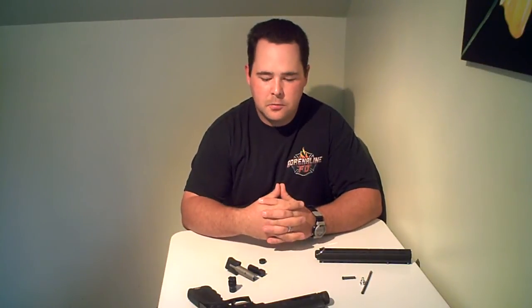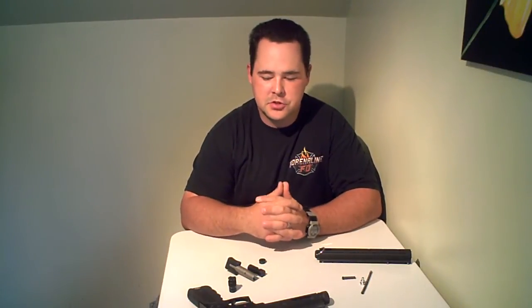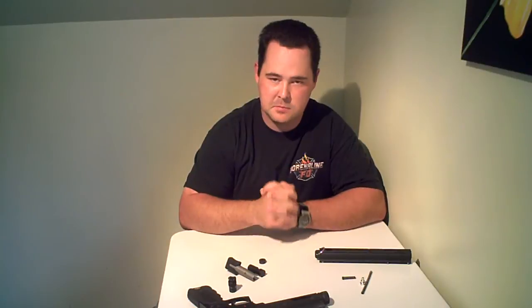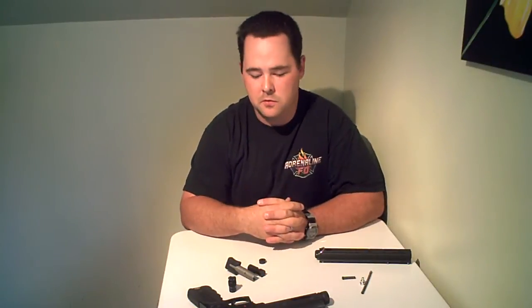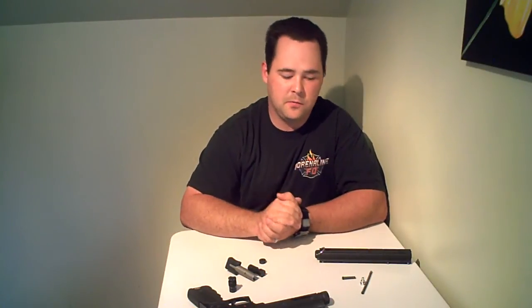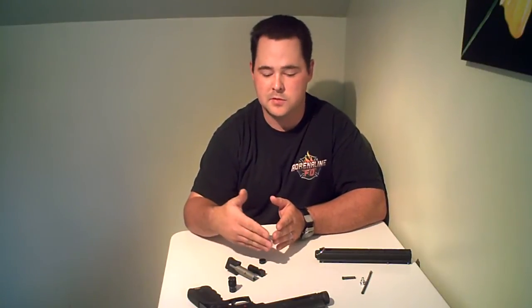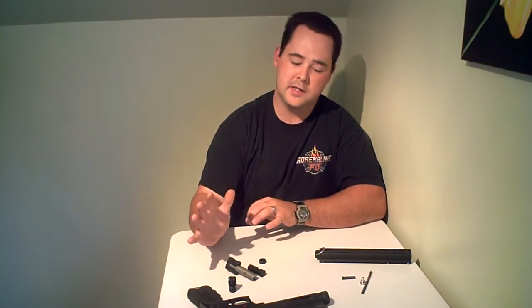I've been getting a lot of requests to do a review of my War Sensor G1. This is my second attempt at doing this — my first video came out to be about 25 minutes, so I think I spent a little too much time going over it. Hopefully I can recap everything fairly quickly, getting you a little more informative narrowing down of information instead of rambling. So I'm going to jump right into it.